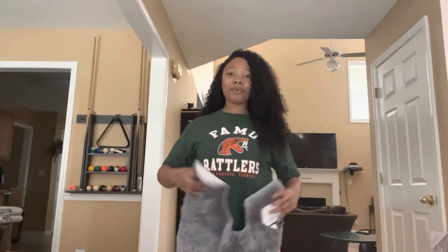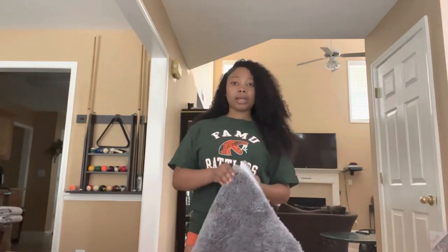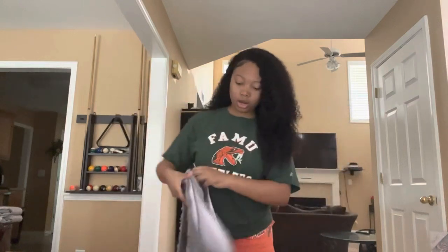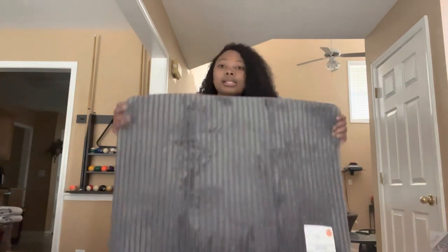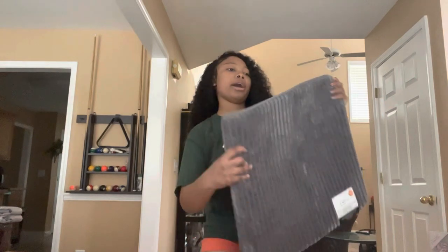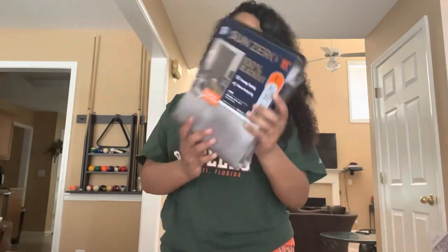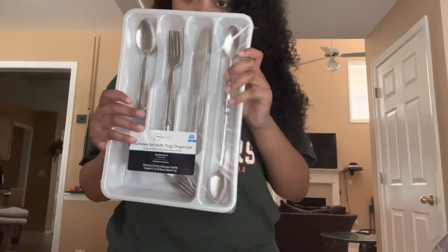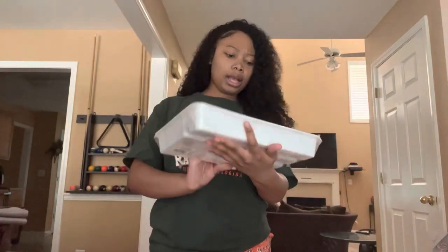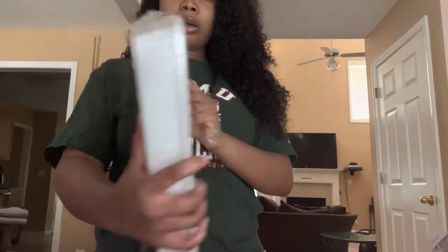I have bathroom rugs — I'm going with gray. One would go under my sink, and then there's the little rug you step on when you get out of the shower. I went ahead and also got some blackout curtains. Next, silverware — I got this at Walmart. It's a 49-piece set and it already comes with the little tray, so you don't have to buy that separately.